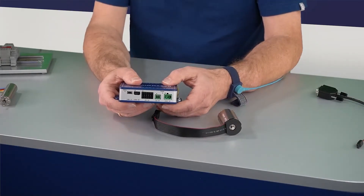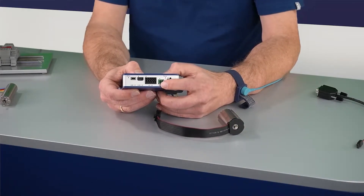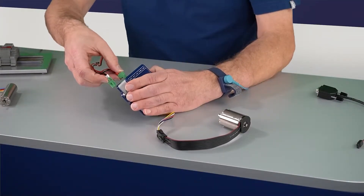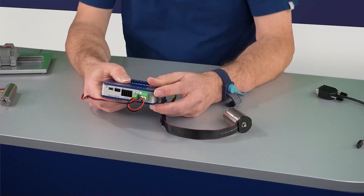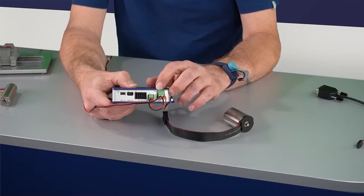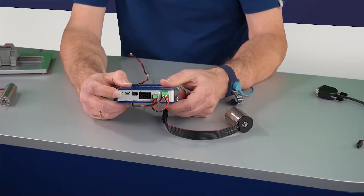Next is the supply side — motor supply and electronic supply. I'm using an industrial grade power supply here and connecting them. Whenever the voltage range of the power supply fits the configuration of the driver, the green power-good LED will be lit while the status LED is blinking.